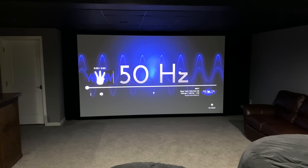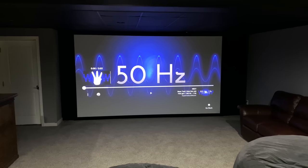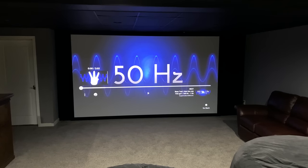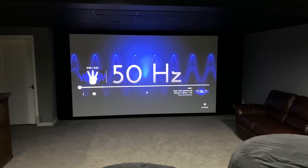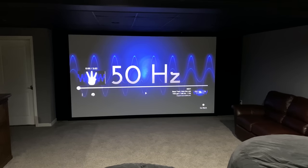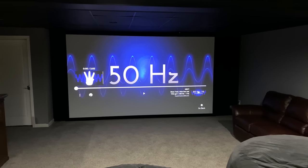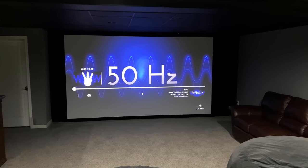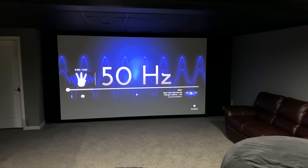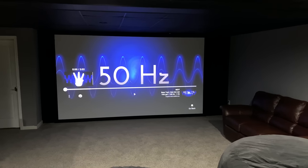The next thing you'll do is get a test tone going. You can use YouTube, testtonegenerator.com, or even a disc — basically just use a single-frequency test tone. We're picking 50 Hz here, but you can pick any frequency you want. Make sure your entire setup is in two-channel stereo. You don't want your whole home theater going — we're just setting up the subwoofer. For this video I'll show you how to do it with just your front speakers, which will translate into the rest of the home theater. So just have your left, right, and subwoofer going.